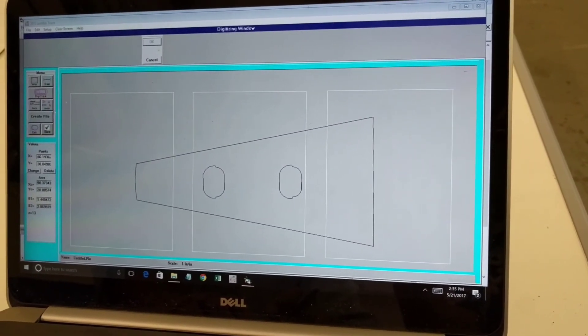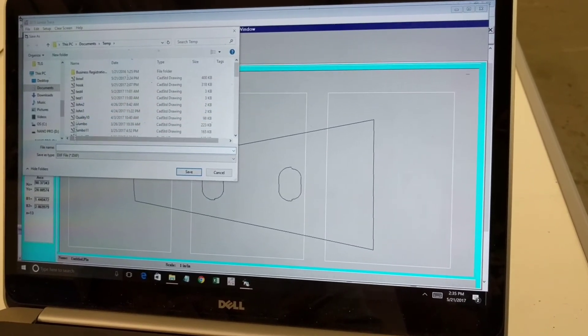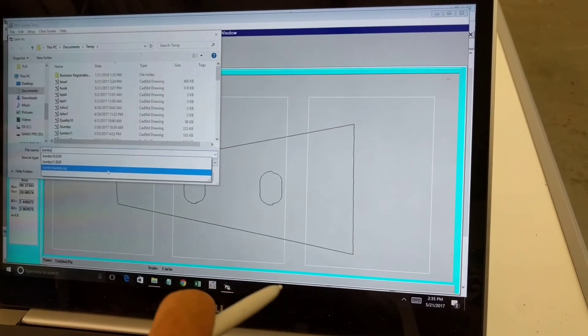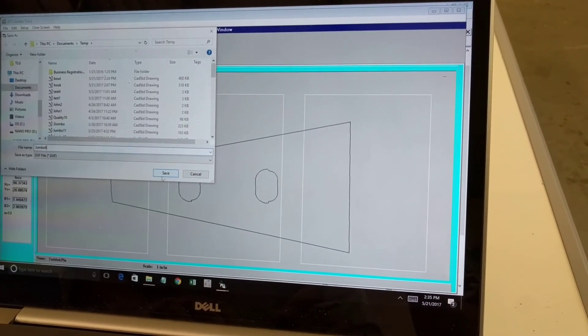I click create file and I call this jumbo6, then hit save and it saves it as a DXF file.